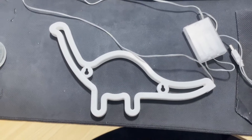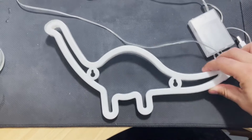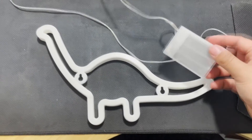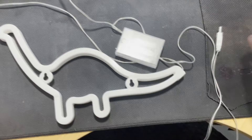Hey guys, thought I'd just do a quick review on this Quay Faye Cute Dinosaur Nightlight. I bought it about a year ago and the kids love it. It comes with a battery pack here as well, so you can just sit it on the desk and not have to plug it in, but then it also comes with the USB, which you can just plug straight in.